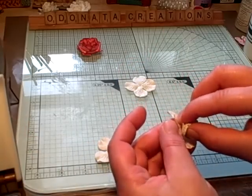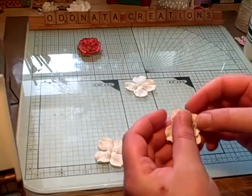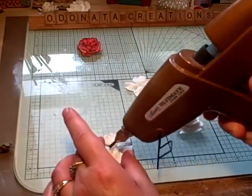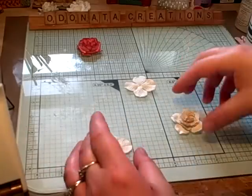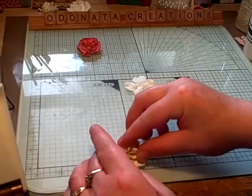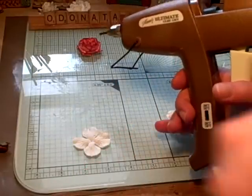This is bugging me because it's not centered. Alright, that's better now. And then the next one — you're going to do the same thing, put a little glue and off-center it with the other petals. Same thing with the last one. Very easy.